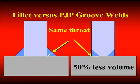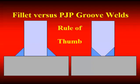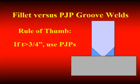You need to realize that somebody needs to prepare that bevel associated with the PJP, and that's going to cost money. It didn't come into the shop that way, and we have to add in extra costs in order to save money. Here's a rule of thumb: if you require a throat dimension of three-quarter inch or less, you're probably better off to use fillet welds. If the required weld throat is greater than three-quarter inch, then you'll probably save money by going to PJPs.